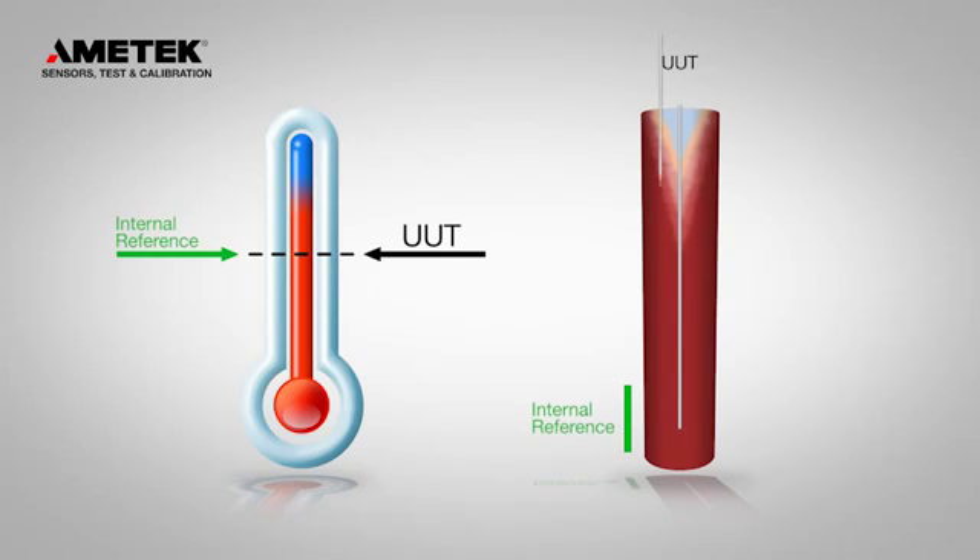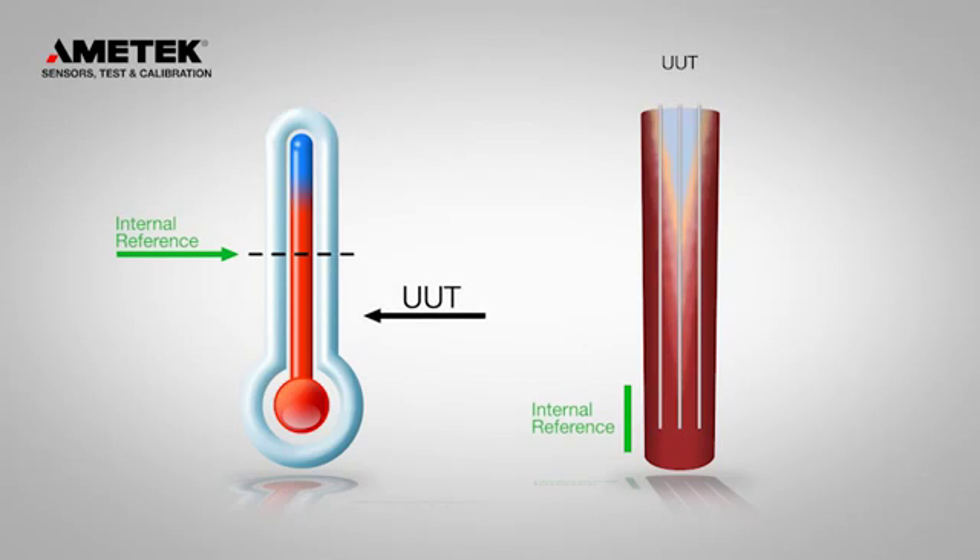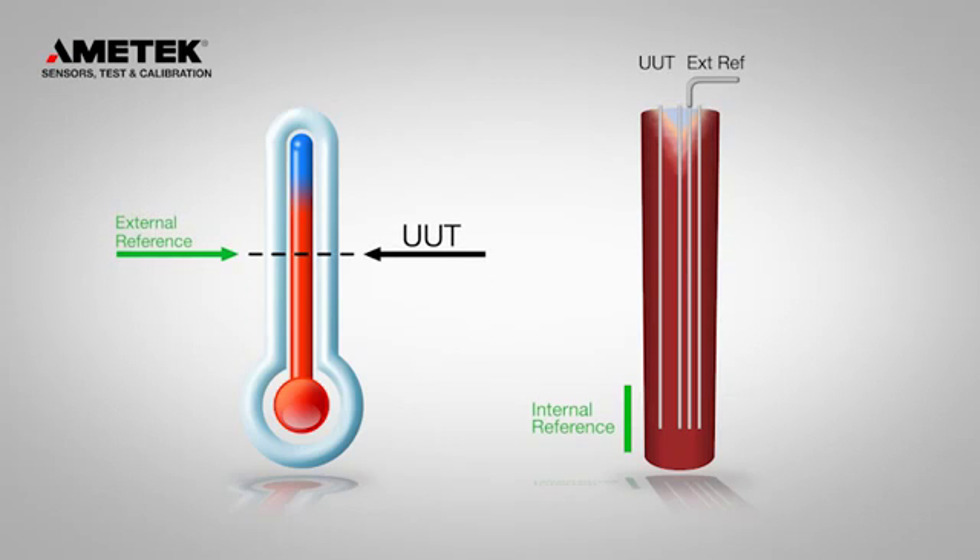The axial temperature gradient can be affected when calibrating large or multiple sensors. The external reference sensor compensates for the mass loading effect. The CTC will even use the reference sensor to control the temperature in the insert.